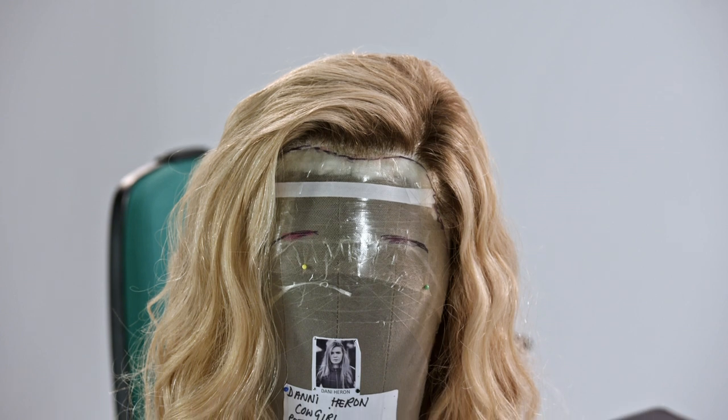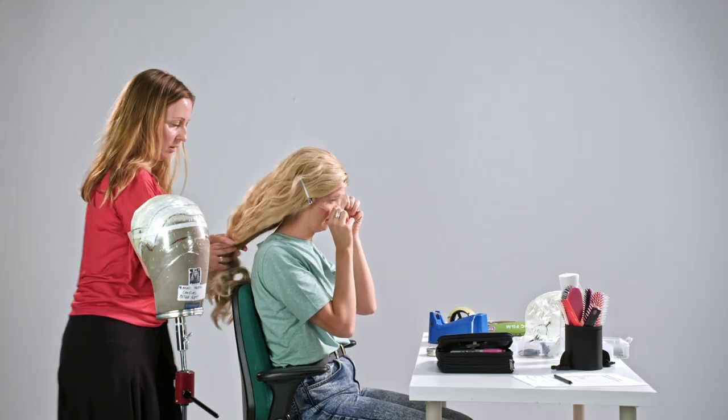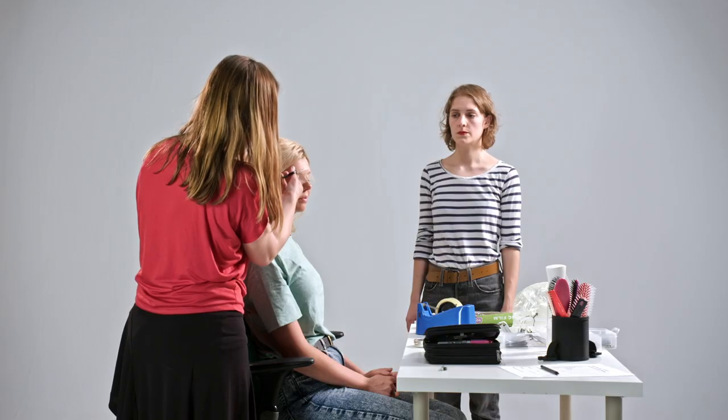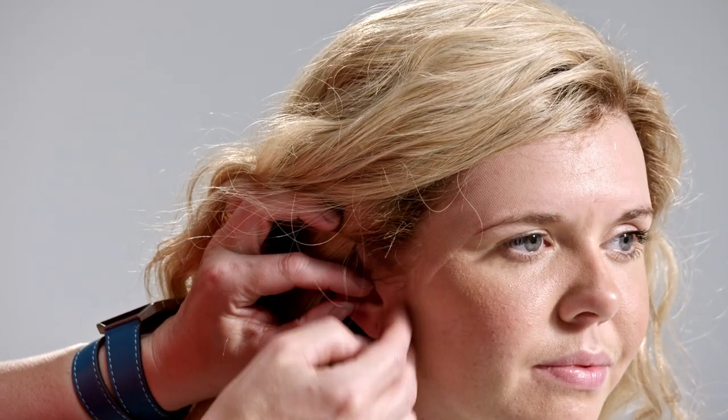When a wig's ready for a show, on a daily basis it will be cleaned and blocked and styled. During the fitting, the extra front lace is trimmed down to a comfortable length for the actor or in relation to how close the audience might be. We use fine straight pins to secure wigs to the actor's head. If they can't have too many pins then we'll glue it as well.